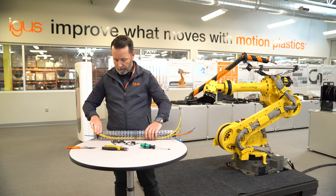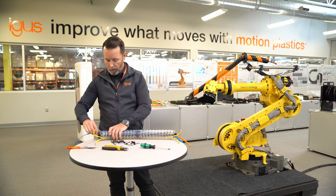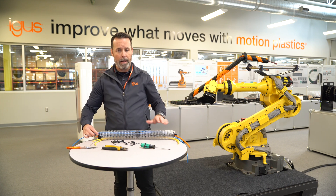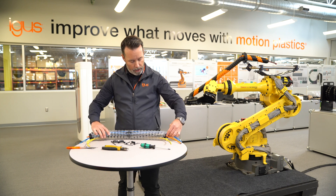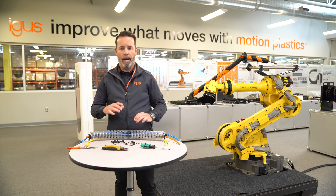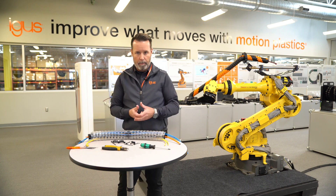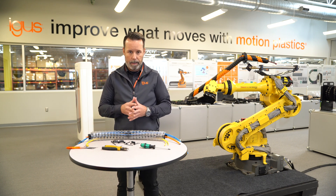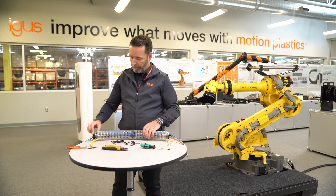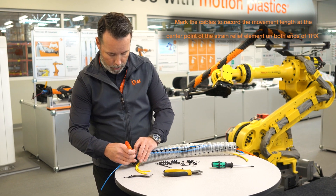Now that that's done, we are all set to strain relief at either end. The first thing you have to do is mark where the cables would land at the center point of the strain relief element. Then we're going to compress the TRX back into place, attach the lock nut, and then add the strain relief. Just make a mark with a pen or a pencil at the center of the strain relief element.